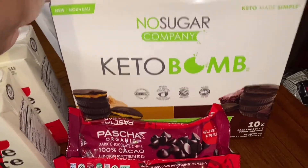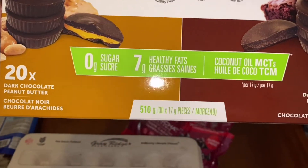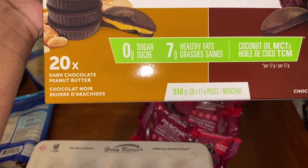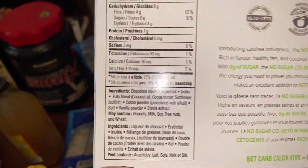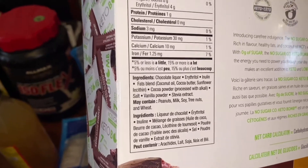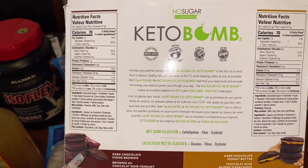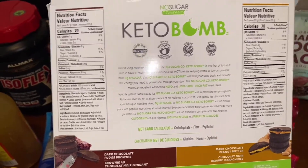I got some keto bombs — you know I'm always eating these. I already opened the package but they're pretty good. They have MCT oil, healthy fats, no sugar, and come in dark chocolate peanut butter and dark chocolate fudge brownie. The ingredients are pretty clean. I get these at Costco — I think that's the best price — but they also sell them on Amazon if you can't find them at your local Costco.